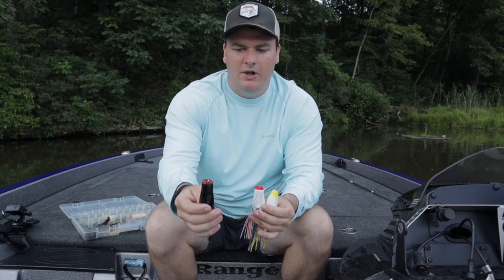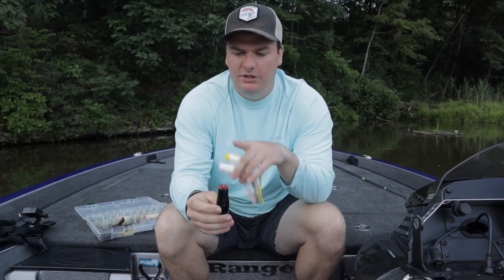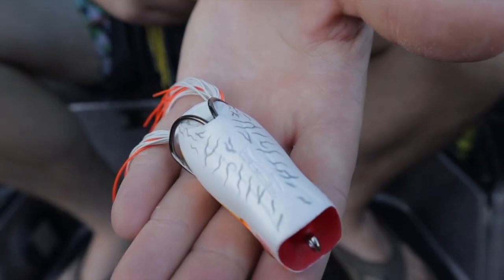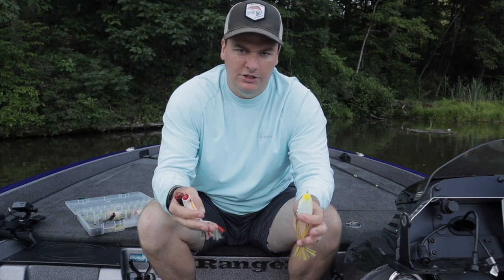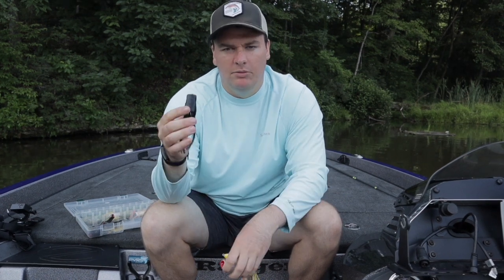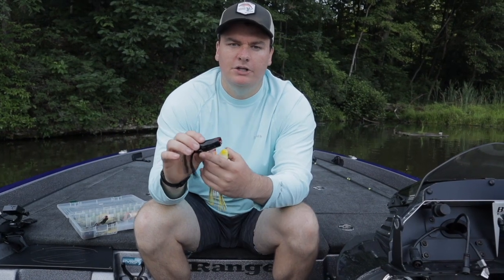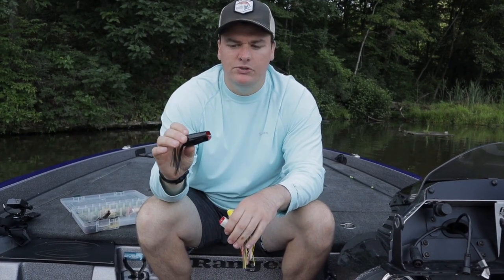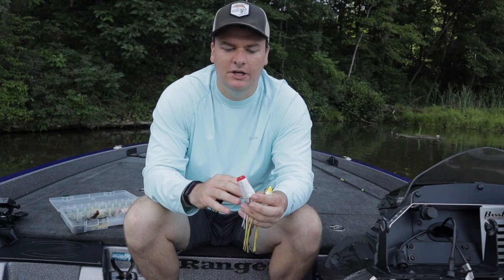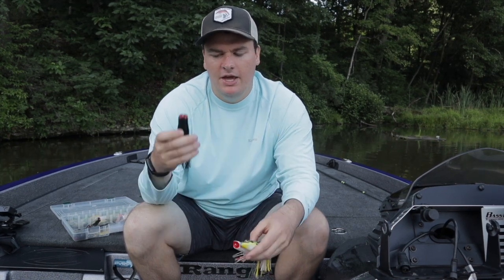I only fish two colors: white frogs and black frogs. So those four frogs I mentioned are a white popping frog, a white walking frog, a black popping frog, and a black walking frog — that's all you'll ever need. Use the white one on cloudy days, overcast conditions, and cleaner water. The black frog I'll use on sunny days and dirtier water conditions. It puts off a much bigger shadow on sunny days, stands out against that blue sky or light background, and in muddy water it stands out a lot better. The white stands out better in cleaner water and against a dark or gray sky on a cloudy day.